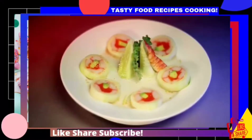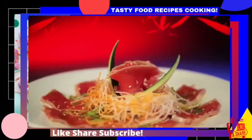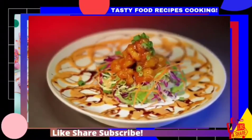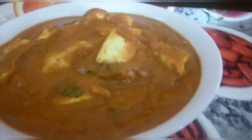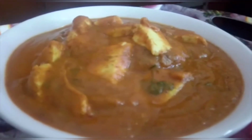Hello and welcome to the Tasty Food Recipes cooking channel. If you are searching for the easiest way of cooking delicious food, then you are in the right place. For today's video, we have brought something special for health-conscious people.